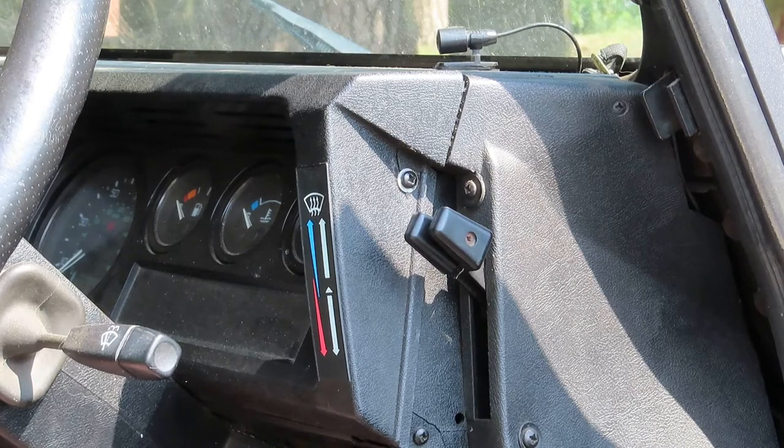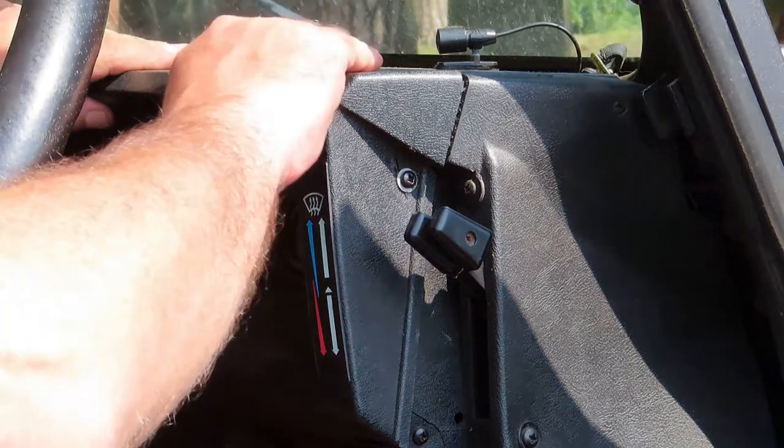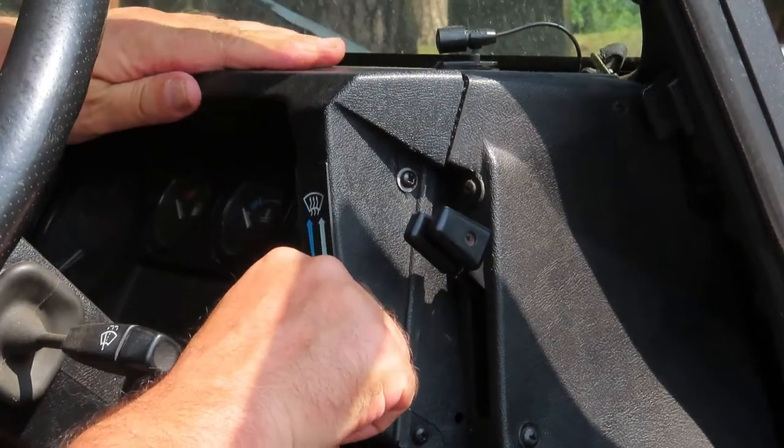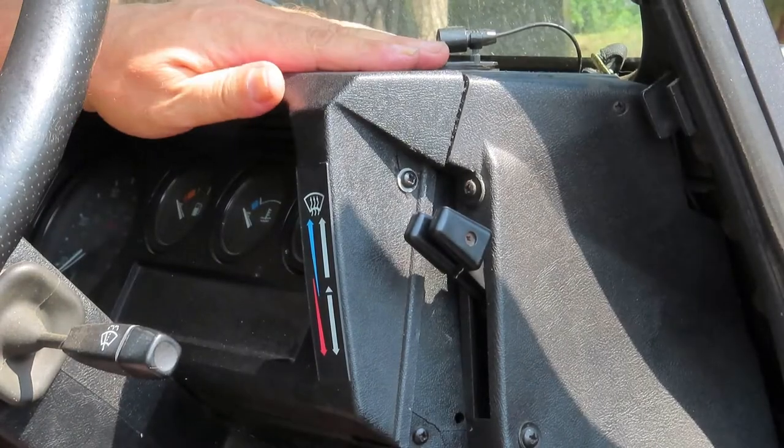Time for the moment of truth. Is it still loose? No, that seems absolutely fine.